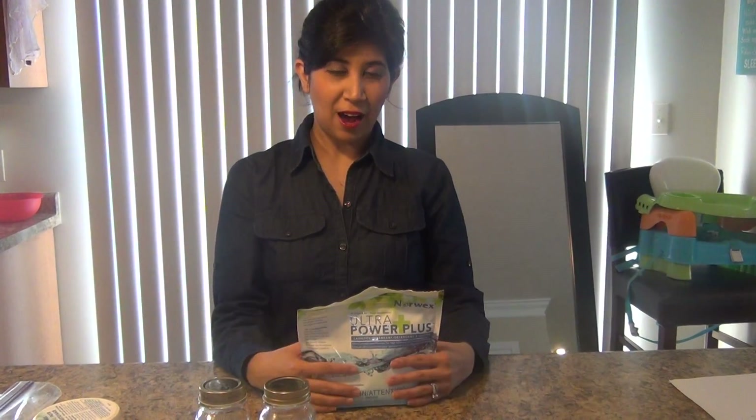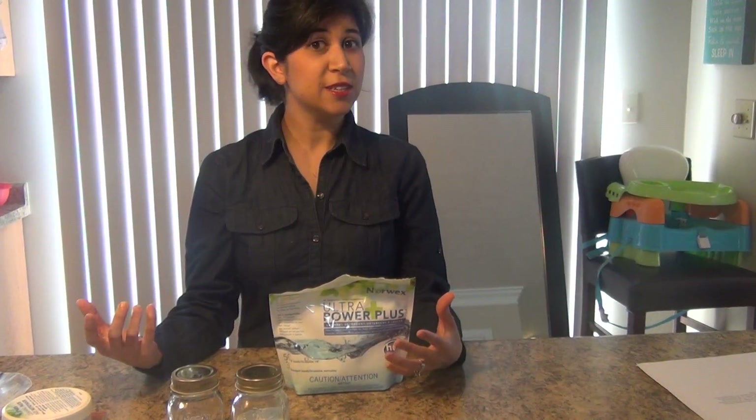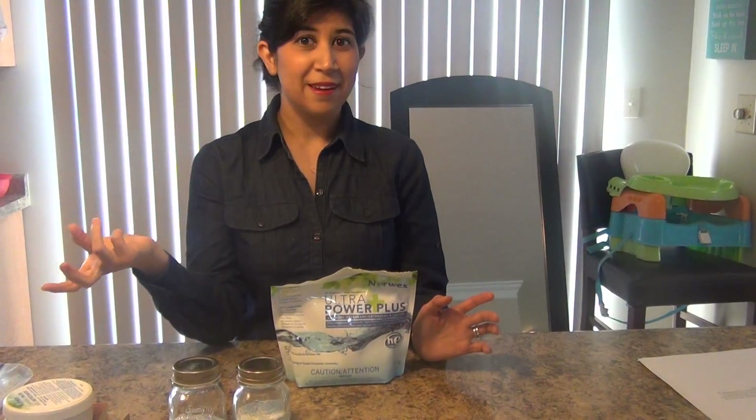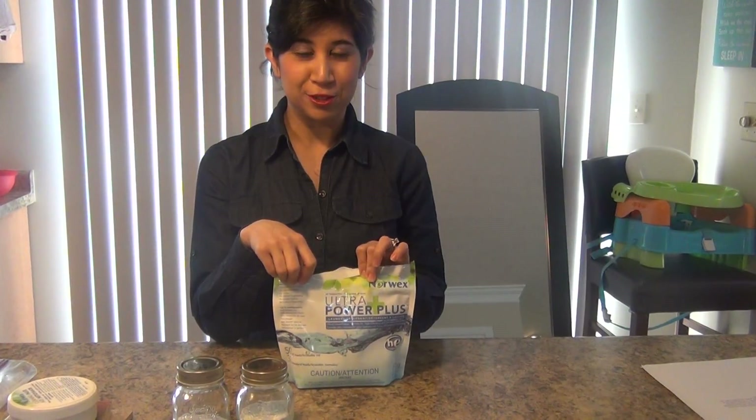I also use this — I dilute it in a spray bottle and I am able to take out the stains of my children's clothes by diluting just a half a teaspoon into an eight-ounce squirt bottle. And that's my stain-fighting enzyme that I use basically for my children.